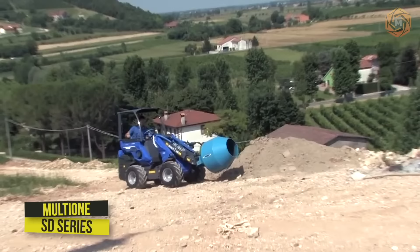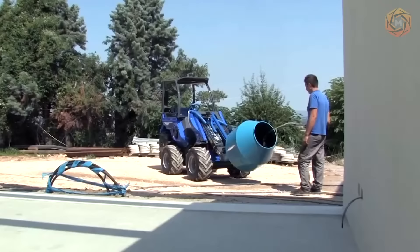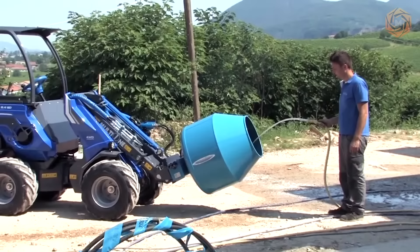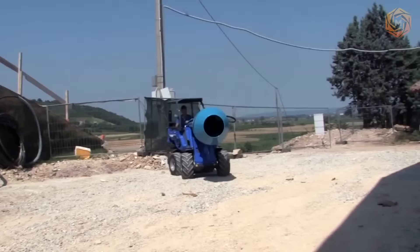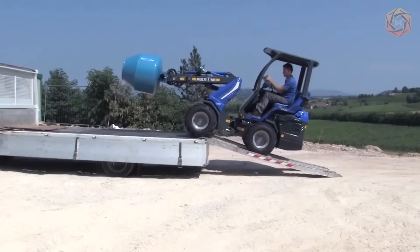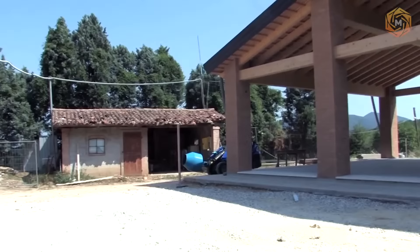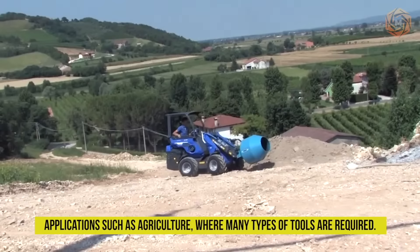This super powerful and productive hydraulically powered concrete mixer is a low-cost attachment that allows you to mix, transport and pour concrete faster than a standalone mixer. The SD series is built on a new platform that delivers versatility and productivity. A wide range of original equipment attachments make these new multi-one mini loaders indispensable for applications such as agriculture, where many types of tools are required.